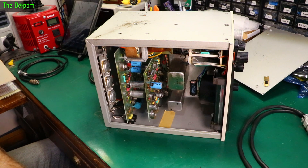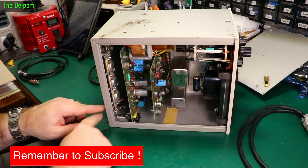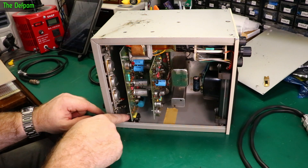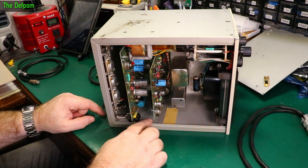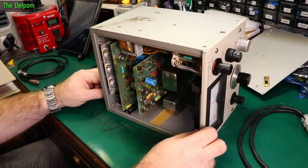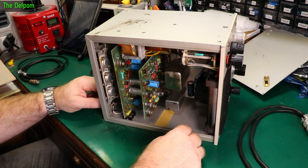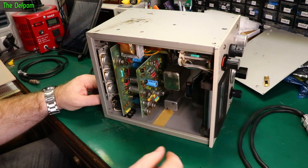Someone in my live stream chat asked where's the battery, which is a good point because it is supposed to have one. There's a fuse holder on the back for the battery which comes through to a block, but the block has nothing on the other side of it. I think the battery used to be in here connected to that block, but there are no signs of attachment — just a bit of tape, which is probably nothing.